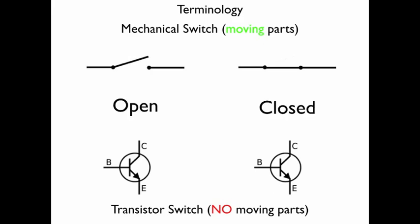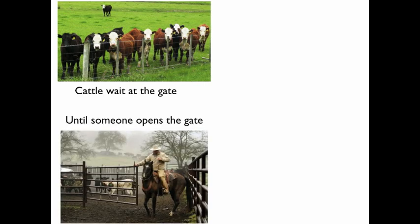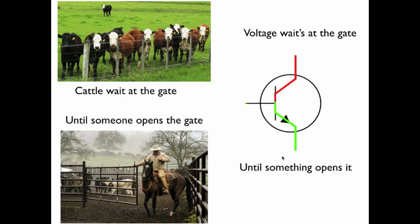We have to understand how the transistor works. In a mechanical switch, current comes and when it reaches an open it stops flowing, but when the switch is closed, current can flow. In a transistor it's just the opposite — when something opens the transistor, current can flow right through it, but when something closes the transistor, current waits at the gate and can't get through until someone opens it. Think of cattle in a field waiting at a gate — they can't get out until someone opens the gate. Voltage waits at the gate the same way.